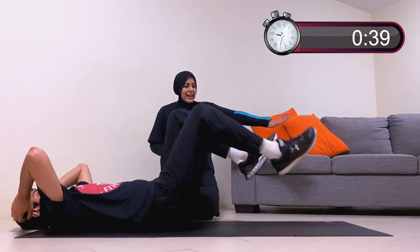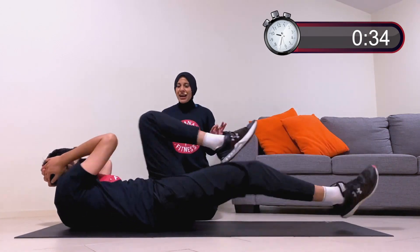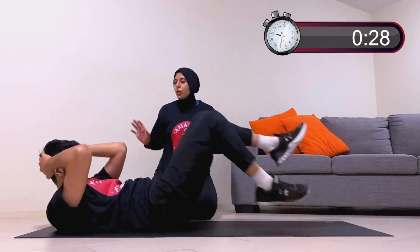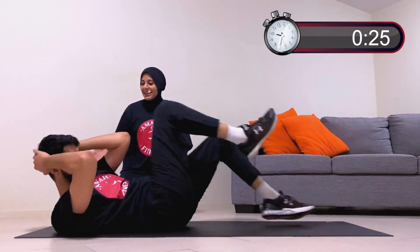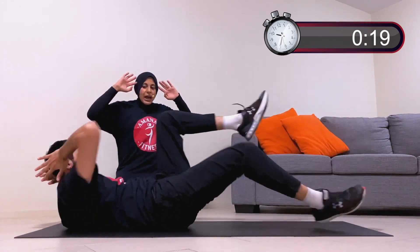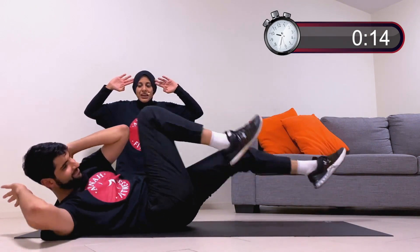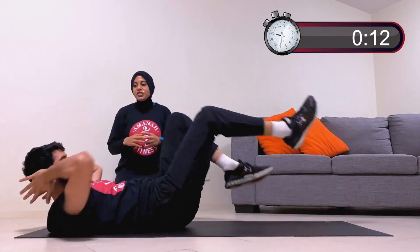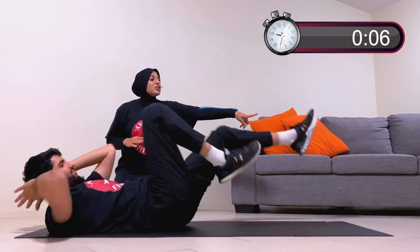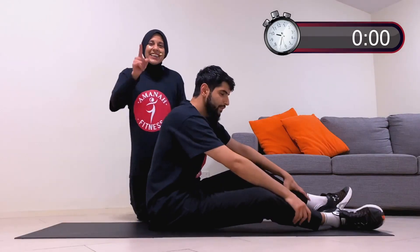Final movement — bicycle crunch! Flip over, stretch both legs out, and bring one elbow to the opposite knee. Go as fast as you can while keeping control. Do not pull on your head — lightly touch the sides of your temples. Take your elbows a little wider to create more twist. Keep them wide, just lightly tapping your temples. Stretch that leg out flatter and longer.